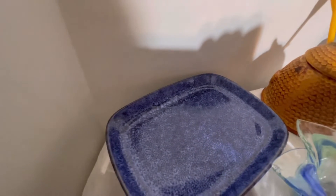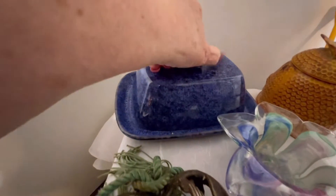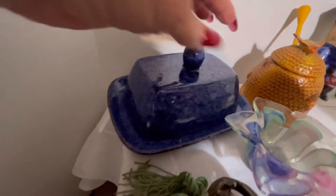It does have the tag on the bottom, which is extremely difficult to see, but if you hold it just in the light you can make out 'Home Essentials.' It's like a double butter dish because it's real wide.